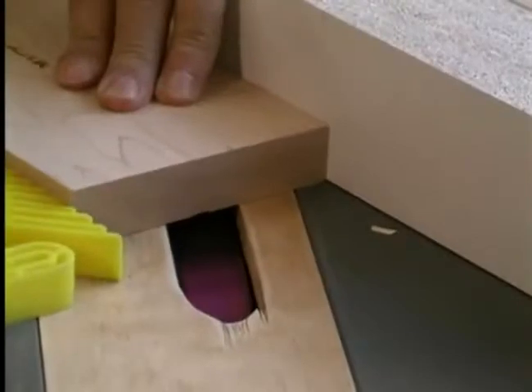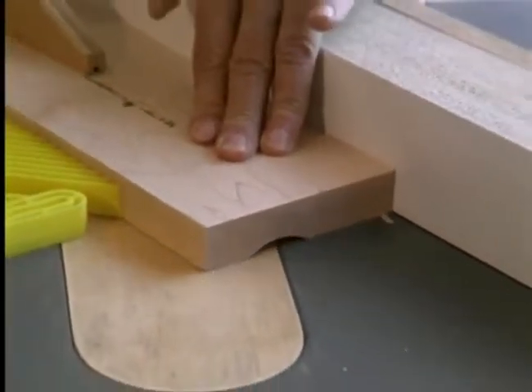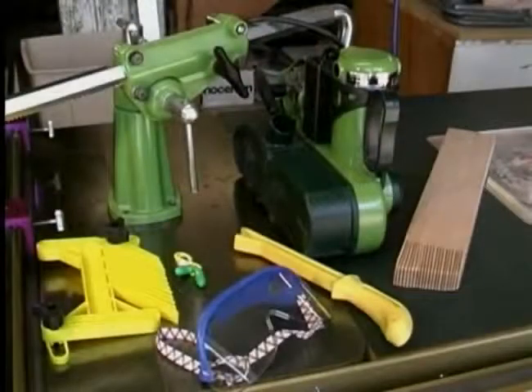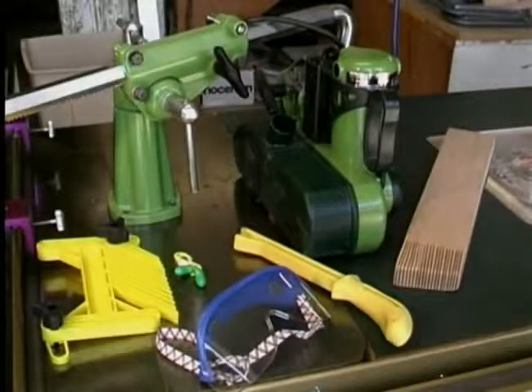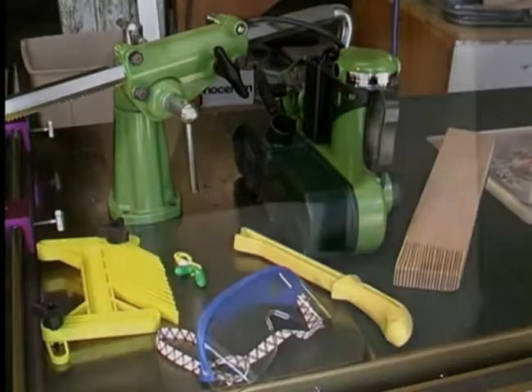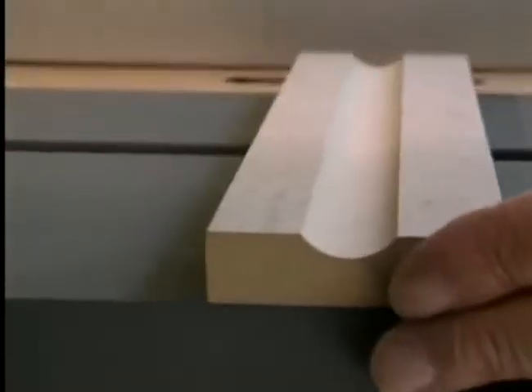You can also cut wider molding by merely clamping a fence at an angle on your saw — the angle of the fence will dictate the width of the cut. Remember to use protective eyewear, hold-downs, feather boards, push sticks, power feeders, and other safety features whenever possible, and follow the safety recommendations listed in the owner's manual. This concludes the Magic Molder training video on how to convert your table saw into a molder.